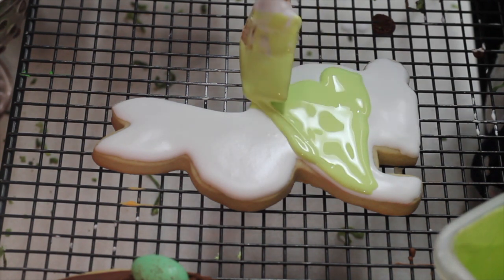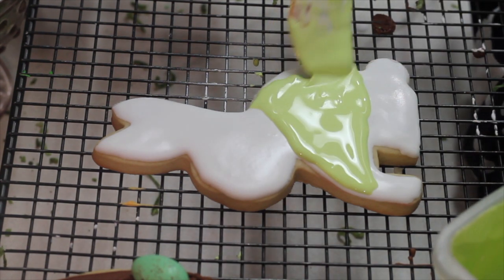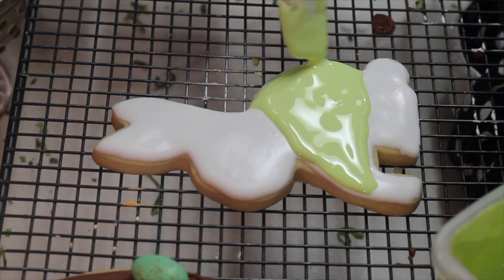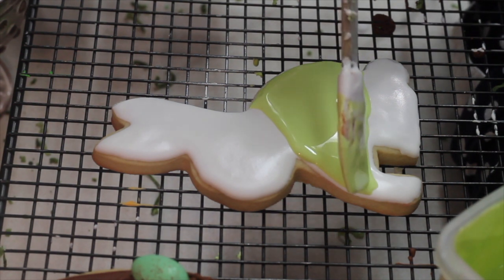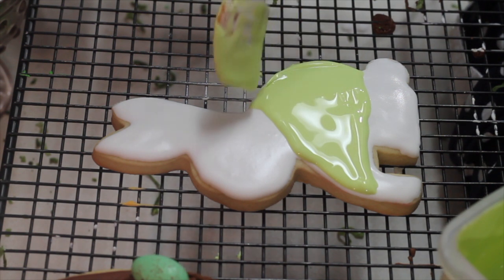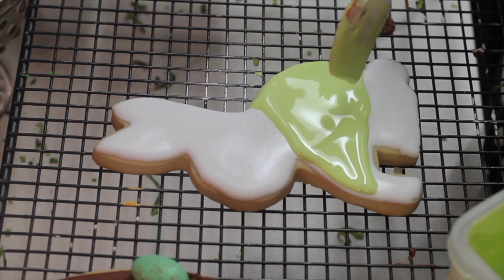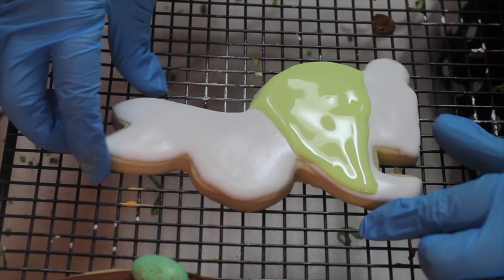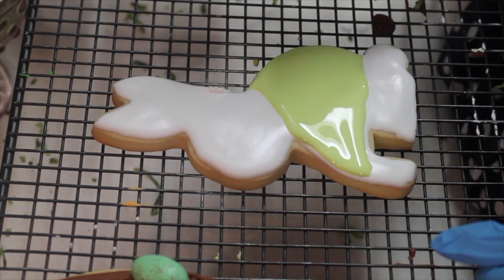I'm also going to prepare a little bit of turquoise royal icing — or maybe pink — to make a little bow, and that one is going to be using a firm consistency to make his bow tie. So it looks a little bit like this. For this you're going to shake your cookie and let the bubbles out.